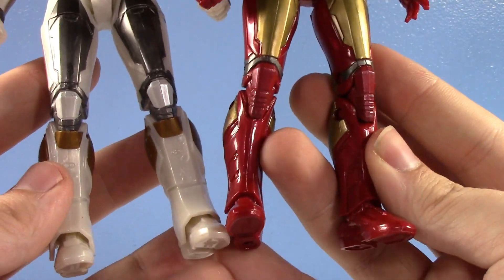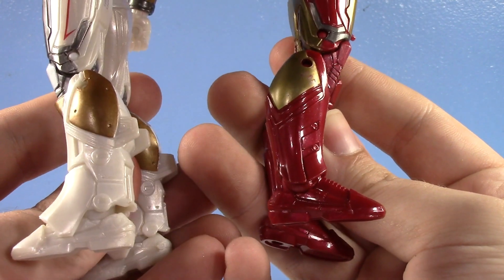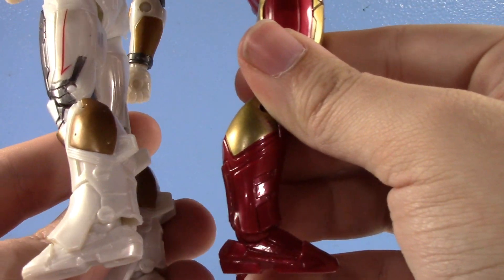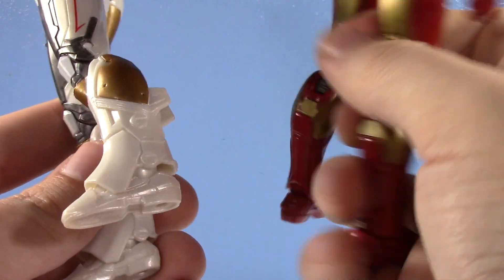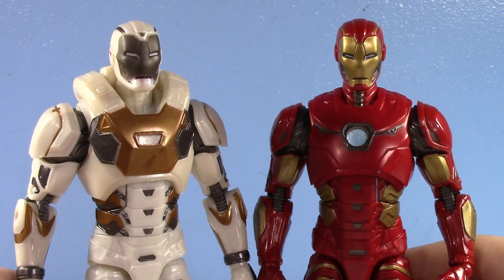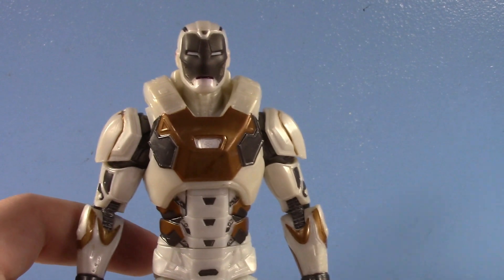However, when you get down to the shins, the shins are brand new on Star Boost and they just look so great. I just love this figure, and Star Boost, man, it just does it.